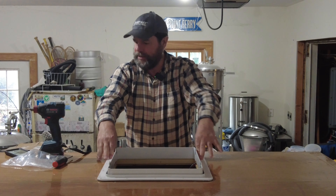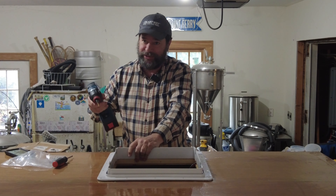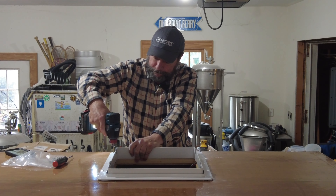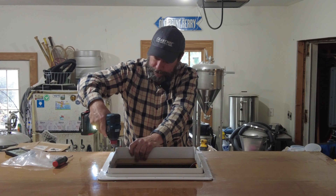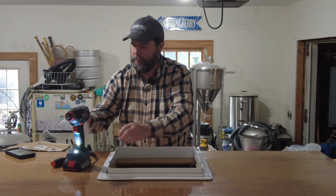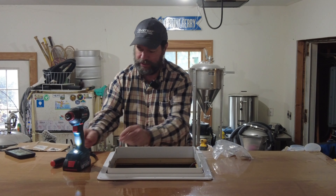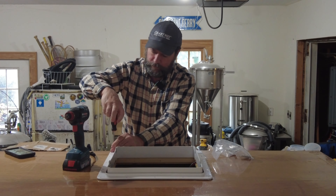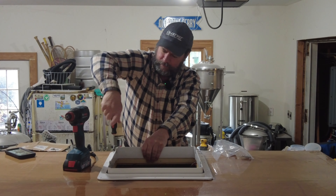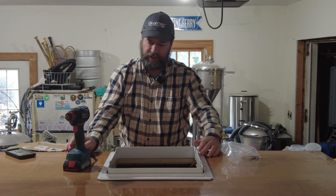Now I'm going to use the drill to start the holes because it's got to go through this fiberglass and the screws won't do that. Now I'm using the longer screws that came with the set. That's one screw. Now let's do another one on the other side.